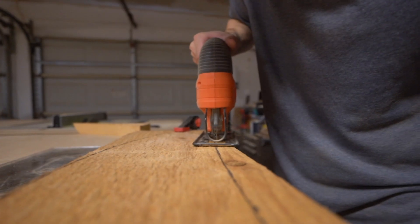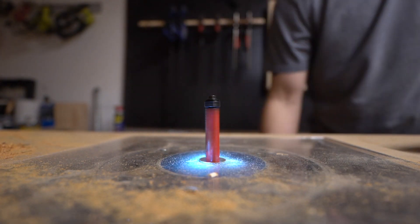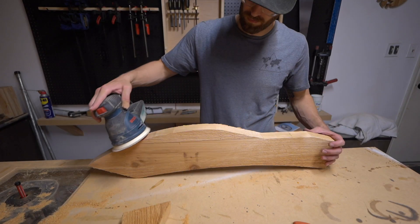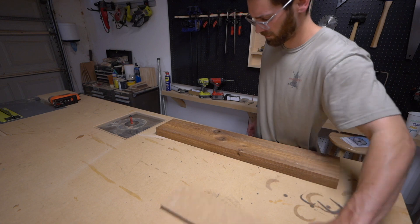Cut it out with our jigsaw, then tack that template back on top of each piece and route out the final dimensions with our flush trim bit on our router table. Once that's complete, we're just gonna do a little touch-up sanding to make sure each piece looks good before we start assembling.